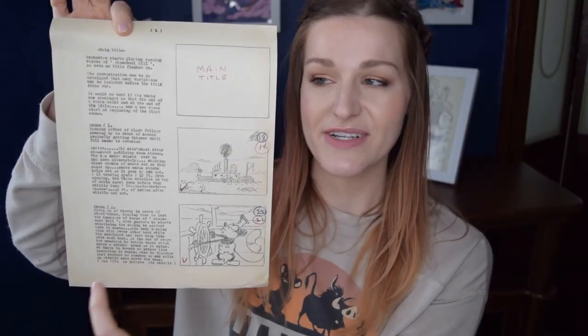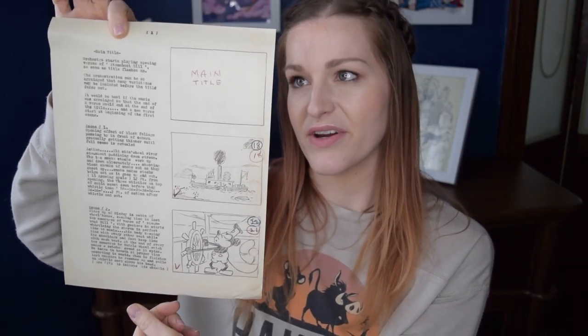Let's get started with Steamboat Willie. What we received is a script page — it has the script on one side and the storyboard on the other, and it doesn't go in order necessarily: it's page one and then page nine. The write-up says: a star is born as Mickey dazzles audiences with antics set to animation's first synchronized soundtrack. Predating the invention of the storyboard, this illustrated continuity became a treasured memento that Walt Disney kept in his desk.